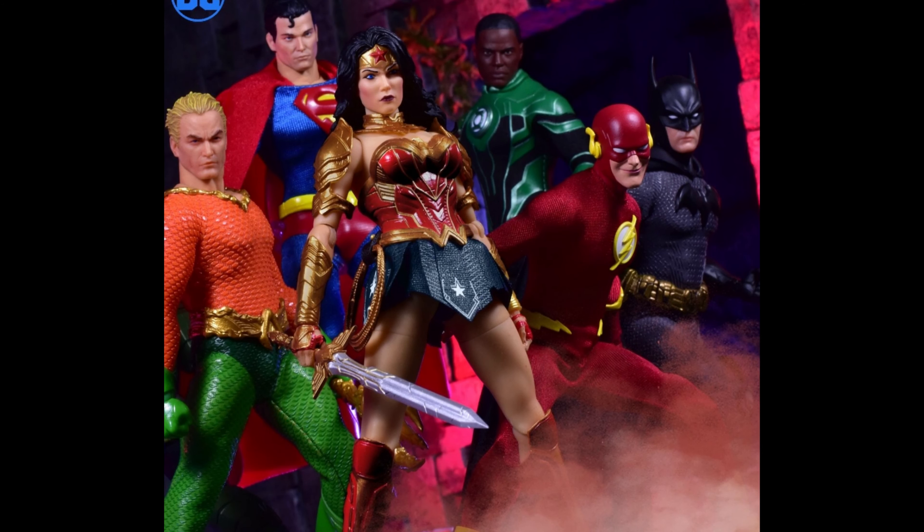Next to the Justice League she is looking pretty darn great. Mezco has done a great job with these figures and Wonder Woman is no exception. I just wish the armor was a little shinier and the hair had a little more separation, but maybe at some point we'll get an updated version. Hope you guys enjoyed the video — please like, comment, and subscribe for more, and I'll see you guys next time.